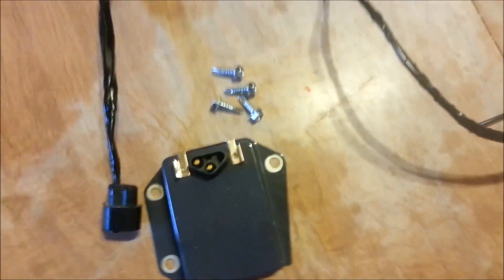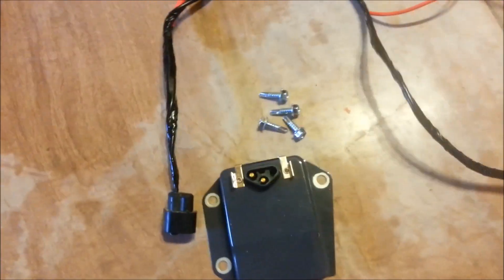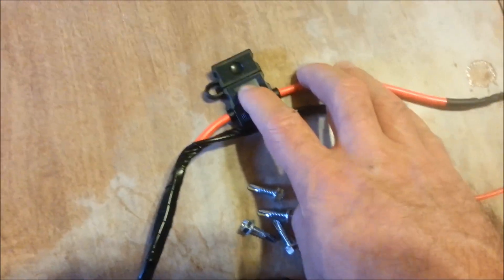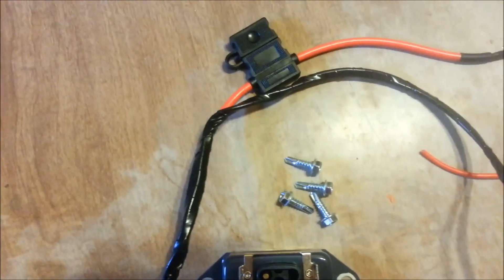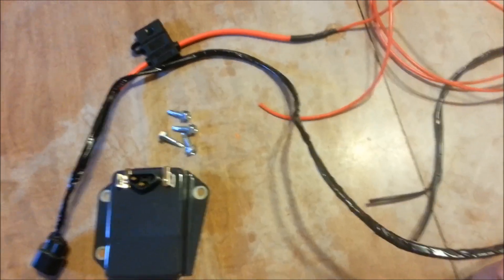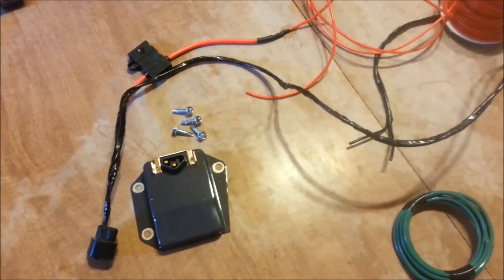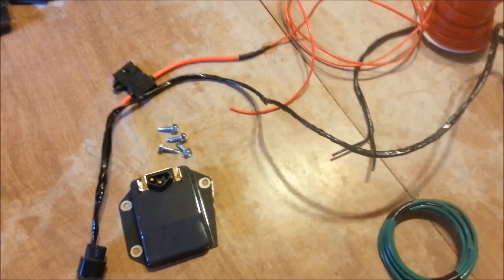The voltage will be all over the place without a good ground. So that's basically it — I hope it helped. I use a 20-amp fuse, but you could probably use a 15 or 20-amp fuse. I'll also try to show you how I wire it up in a vehicle. That's how I create an external voltage regulator for Dodge, Chrysler, or any project you need.